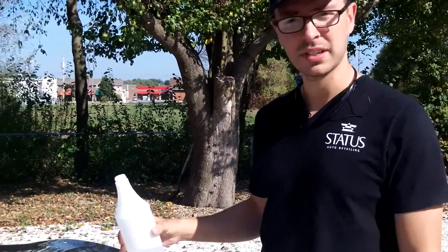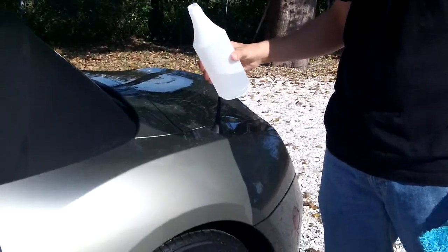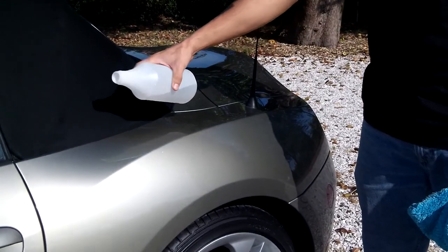Hey guys, this is Jeremy at Status Auto Detailing in Springfield, Missouri. I just want to do a quick demo on the hydrophobic properties of Wax Addict Quartz wax that I used on this BMW Z4.